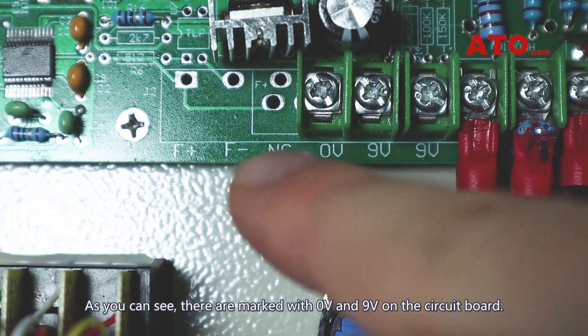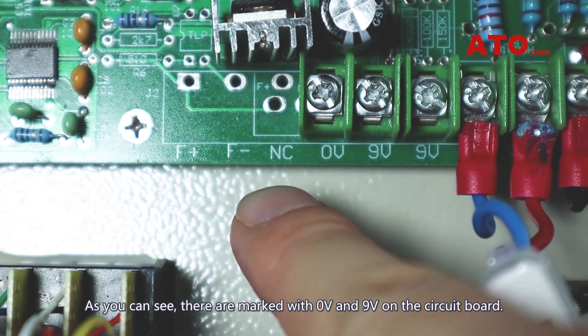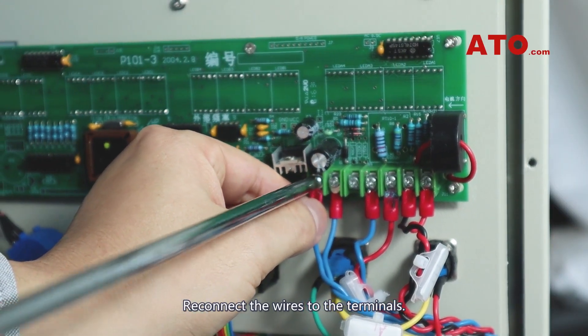As you can see, they are marked with 0-volt and 9-volt on the circuit board. Reconnect the wires to the terminals.